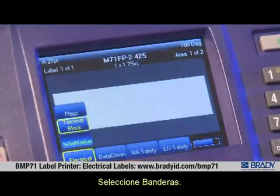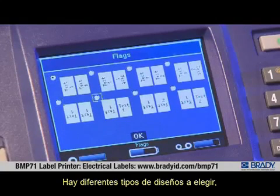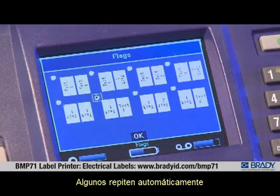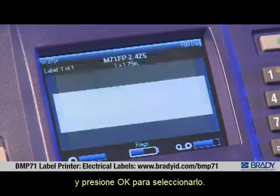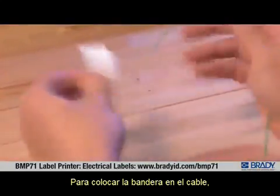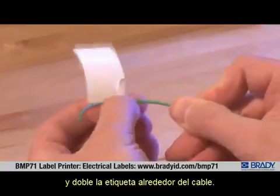Press Apps, scroll to Electrical, scroll to Flags, and press Enter to choose. There are several different layouts to choose from based on the desired text orientation. Some automatically repeat the data on both ends, while other layouts allow different information to be entered. Scroll to the layout desired and press OK to select it. To apply the flag to the wire, remove the liner from the flag and fold the label around the wire.